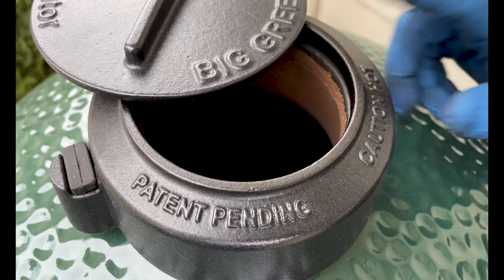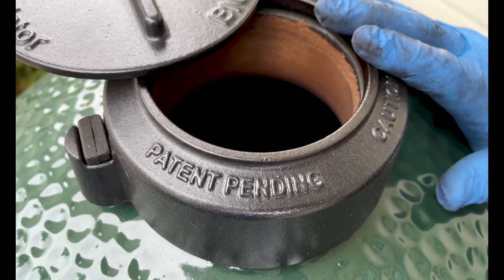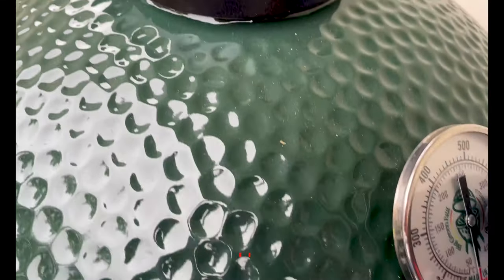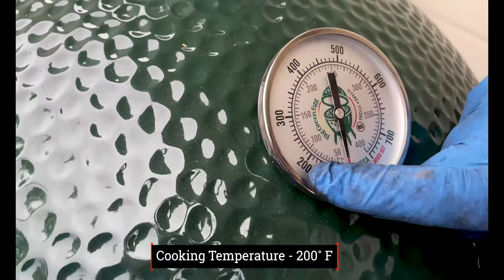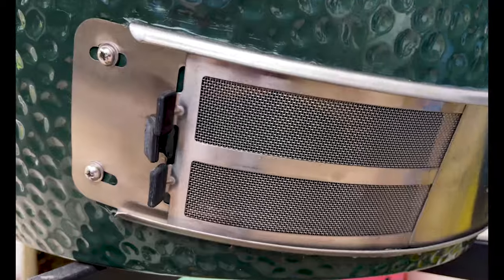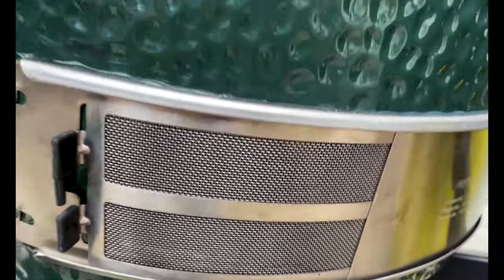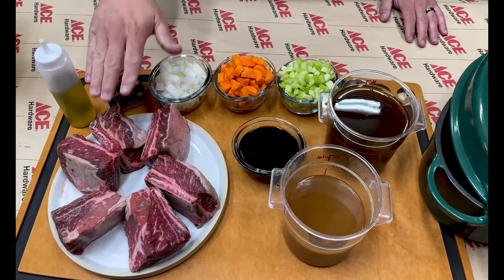Now that we've got the Big Green Egg started, this top is going to be wide open because we want it to grow to 200 degrees. We're nice and cold right now — we want to get it right to 200, because that's when we're going to add the convector. Top is wide open, and the bottom is wide open as well. We'll close the screen and leave the bottom open while we let it climb to 200 degrees.